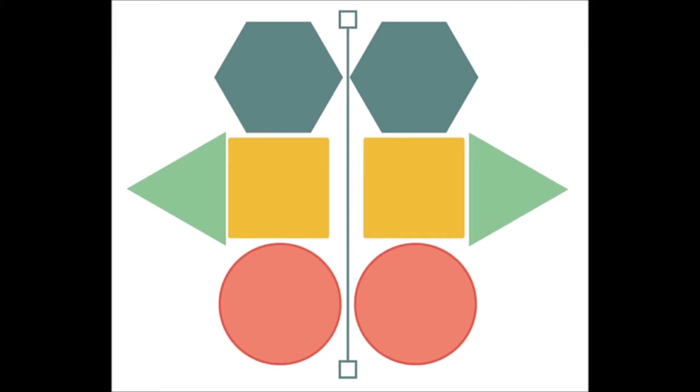Here's an example with shapes. You can see that line might really be there or it could be just imaginary. You can see the shapes that are the same: the hexagon, the square, and the circle. But then the triangle points out in two different directions, kind of like our hands would. Our hands are also reflections of each other, and we want to have that on both sides of our mittens.